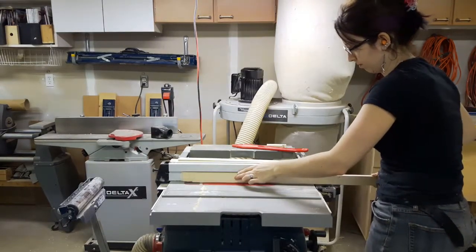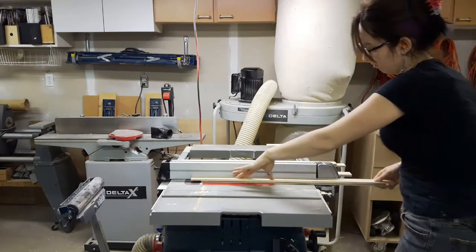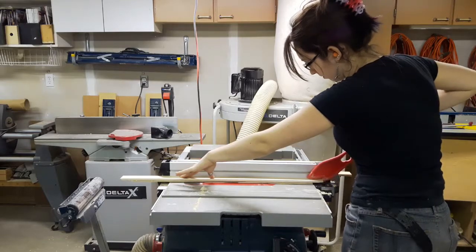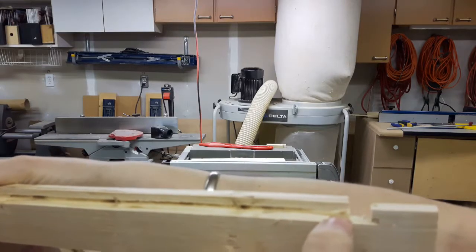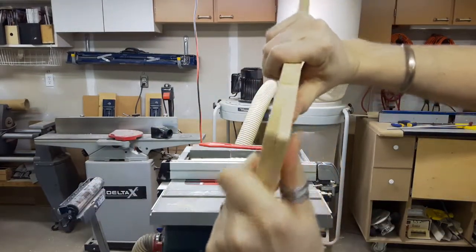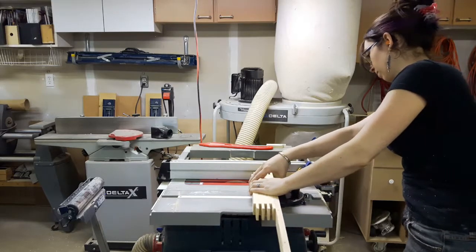Once these were all cut, I started on the rabbet that I needed in order to insert all my panels. The top pieces, where the face was going to be showing on the outside, was easy — just run it straight through the table saw. The pieces of the frame that had the lap joint on the back had to have a stop, because if I had cut it all the way through, I would have ended up with a little square hole. That just wasn't going to look nice. So I set up a stop and cut a little notch on both ends to give me a start and stop point.